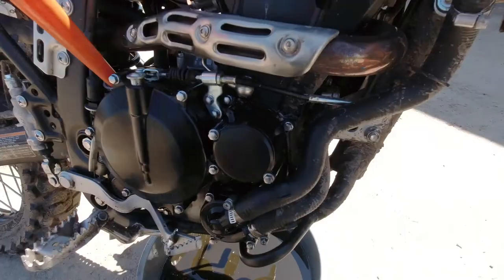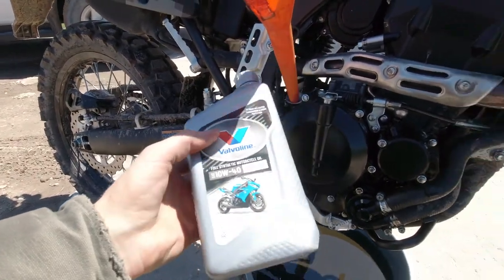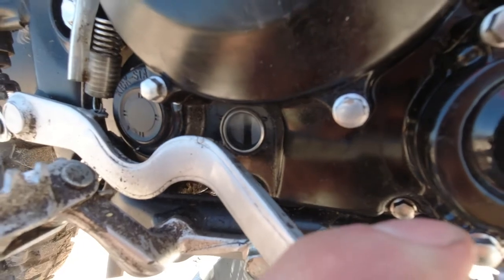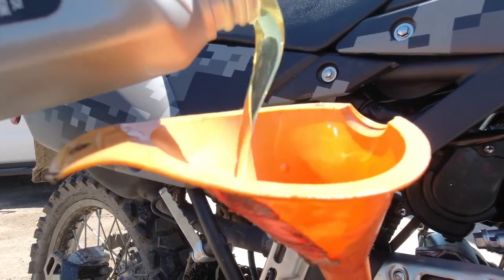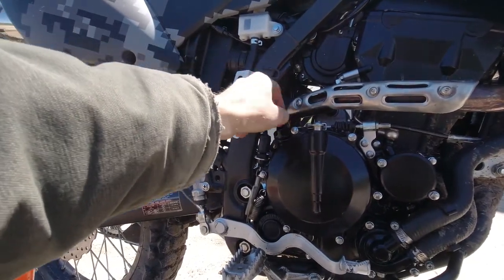Get a funnel — this bike uses 10W40 motorcycle oil. It takes just over one quart: 1.2 quarts when you change it with the filter. So go ahead and dump a whole quart in there.